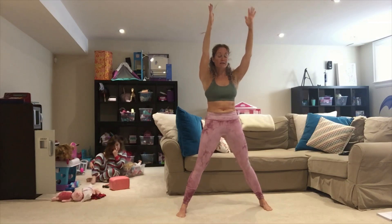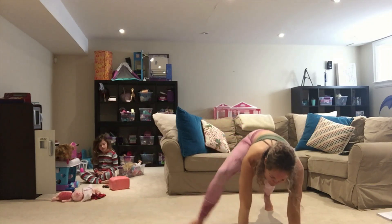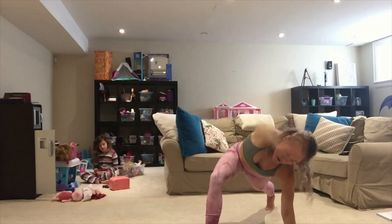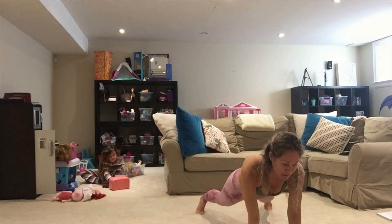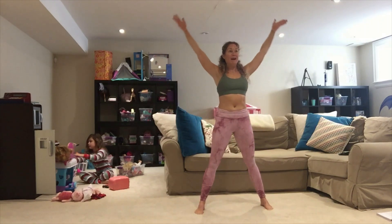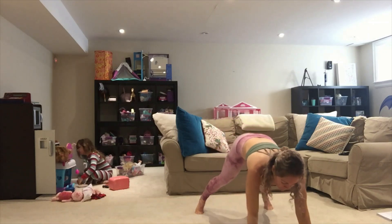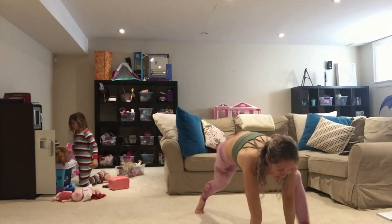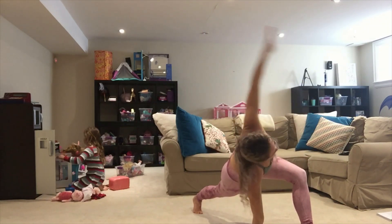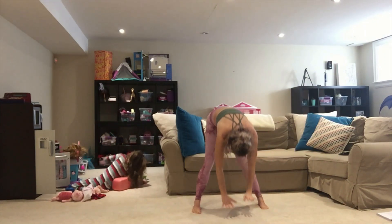We're going into our walkout lunge and twist. Hands come down to the floor, walk it out, flat plank first, then right leg — twist over, lift up that bottom hip, open in your chest. Hand comes down, step back to flat plank, walk it in, roll it up, arms overhead. We're going to the left — hinge it forward, hands down, walk it out, flat plank, left leg forward, reach over. Hands to the floor, flat plank, walk it back, roll it up. One more on each side — hinge it forward, hands down, walk out, flat plank, right leg, open in your chest. And down, flat plank, walk back, rolling up nice and slow, arms overhead.